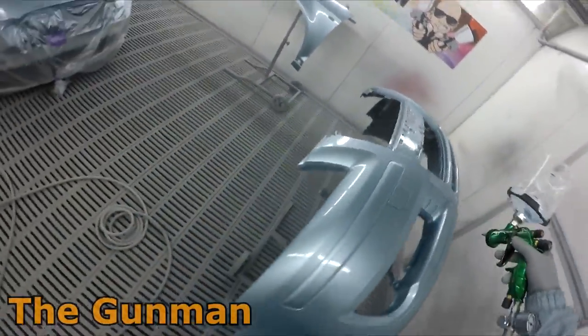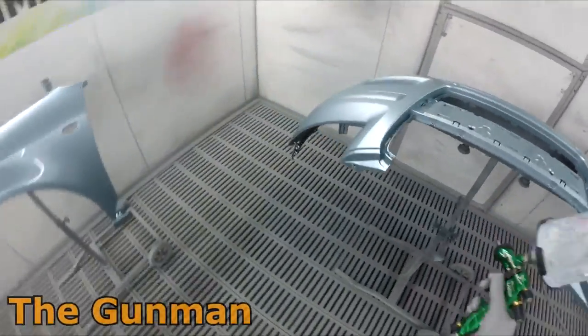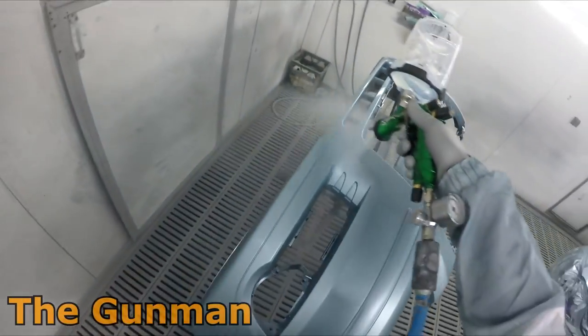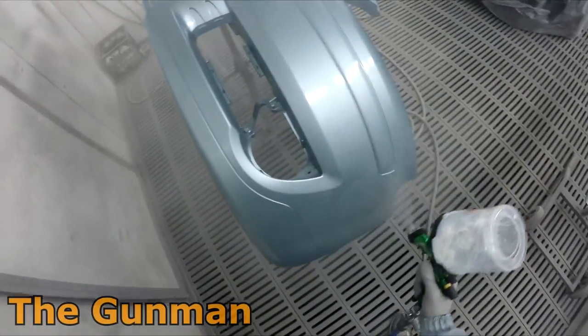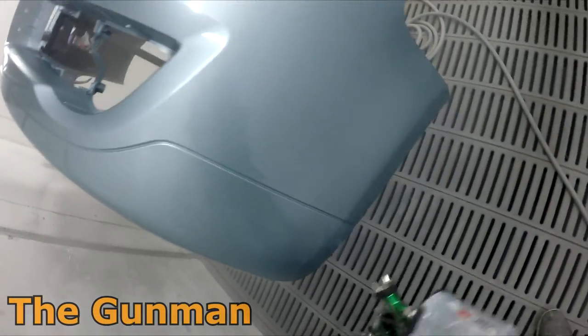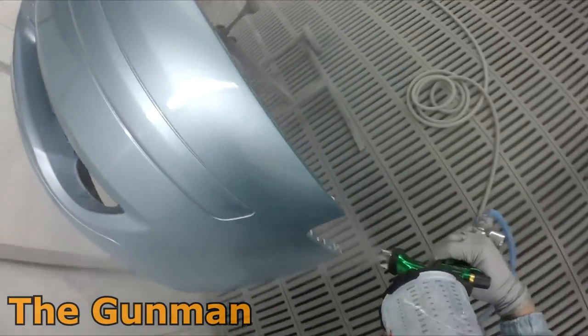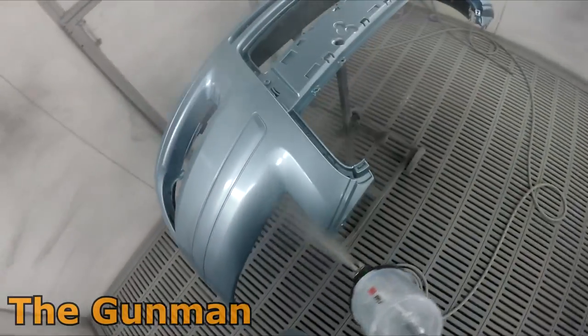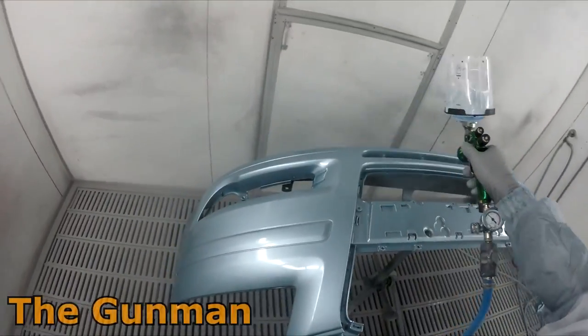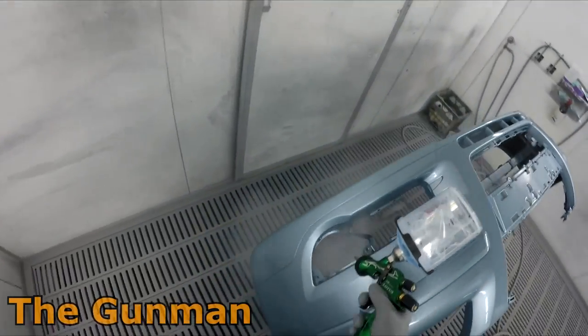Depending on the material you're using, you might find you can drop the pressure down a little and it'll work well. At the moment I'm using the Quartz Liquid Glass clear, which is a VHS — very high solid — clear, at five percent reducer. It's still a bit of a thicker clear than some others on the market, thicker than any of your MS clears.